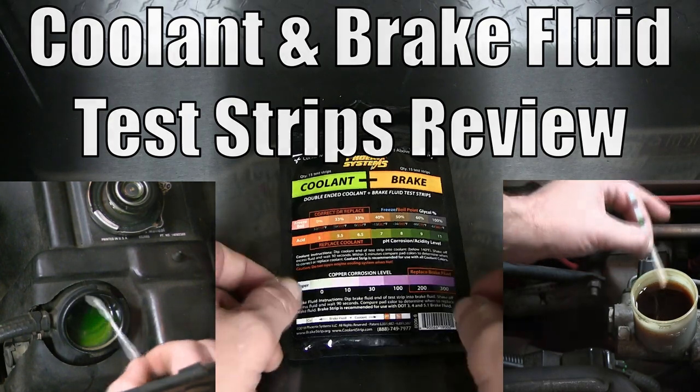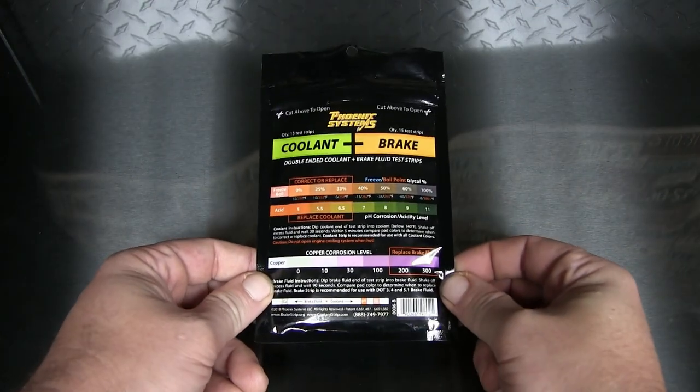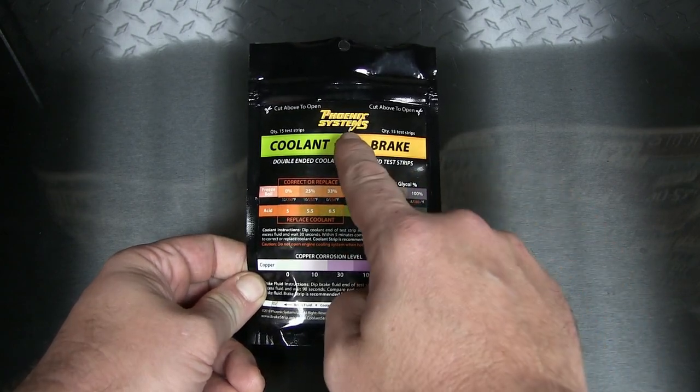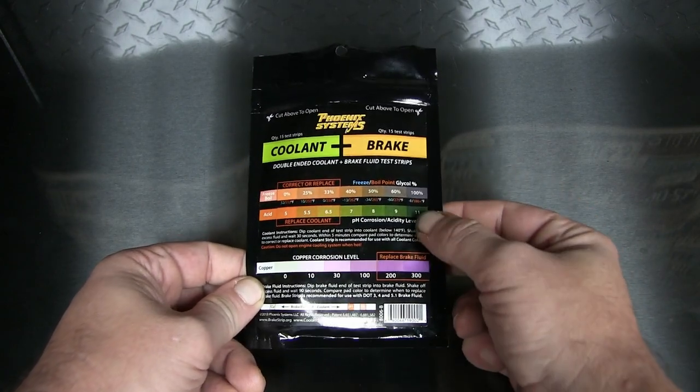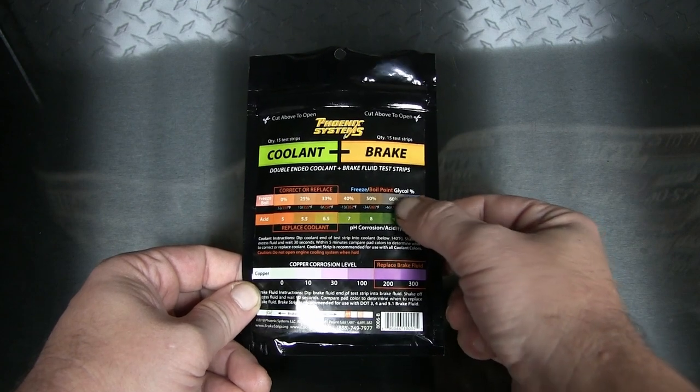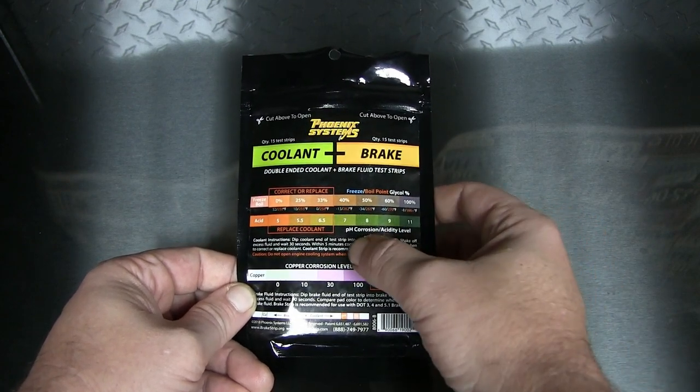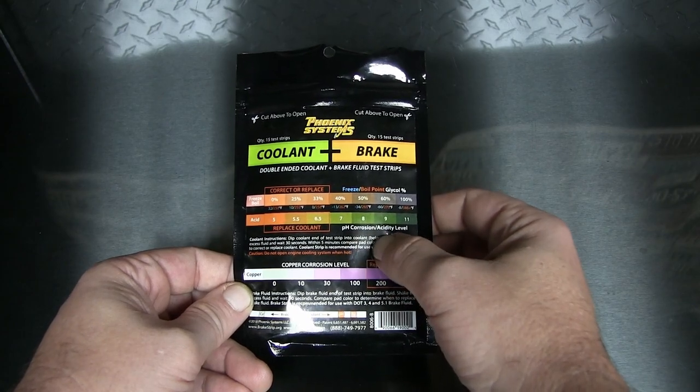Hey there, it's your host Dan once again. Today we're going to be doing a review and a test with this product right here. These are coolant and brake test strips from a company called Phoenix Systems. It tests your coolant in two different ways: first off the freeze/boil point to make sure that's within range, and also your pH corrosion/acidity level.